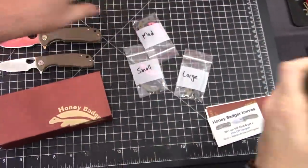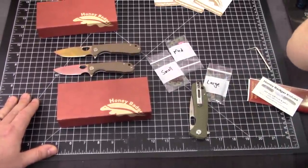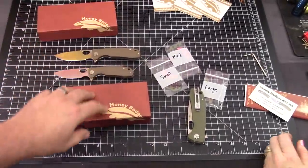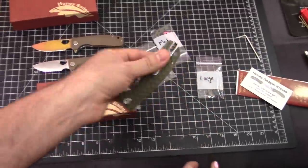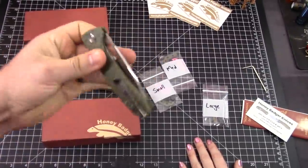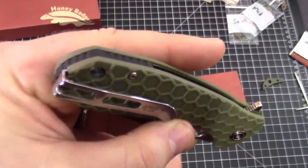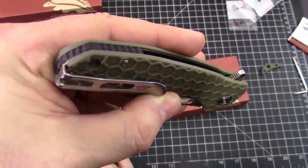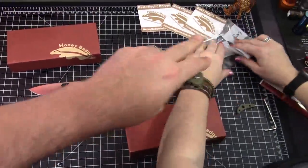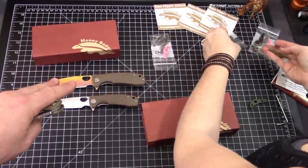Small, medium, large. I was going to change the green one out to the black backspacer. When you come back, it will have a black backspacer. An hour later — it's been two minutes. It does look pretty good though. The black looks good on it. So you can interchange any of these spacers onto most of the Honey Badger knives.